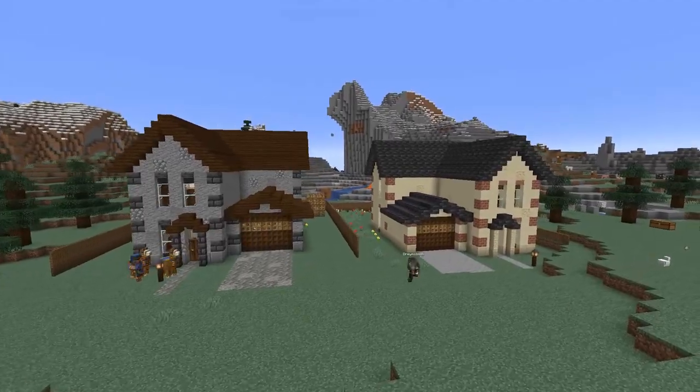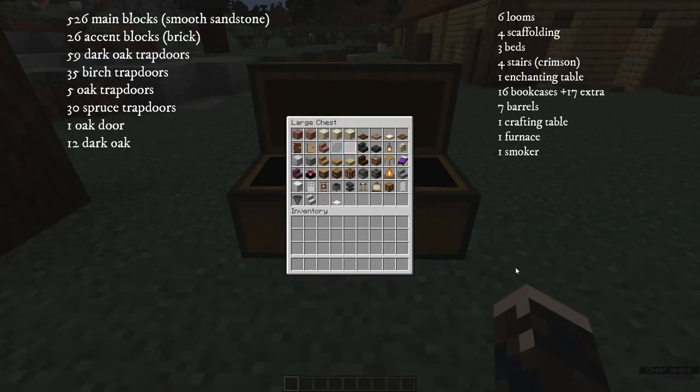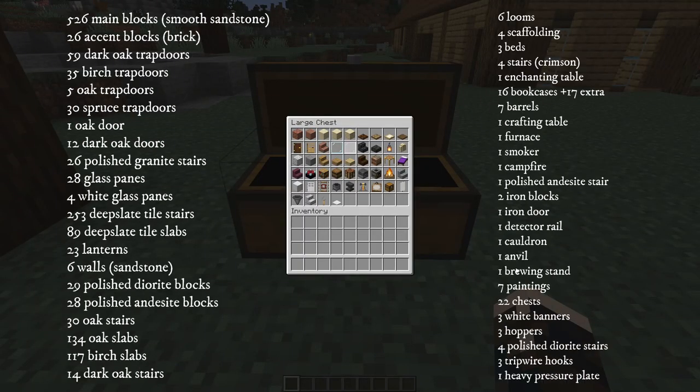To make the suburban house you'll need the following. I know it looks like a lot of blocks. These are the blocks for the main palette, but you can of course mix and match any blocks that you want. So let's get started.